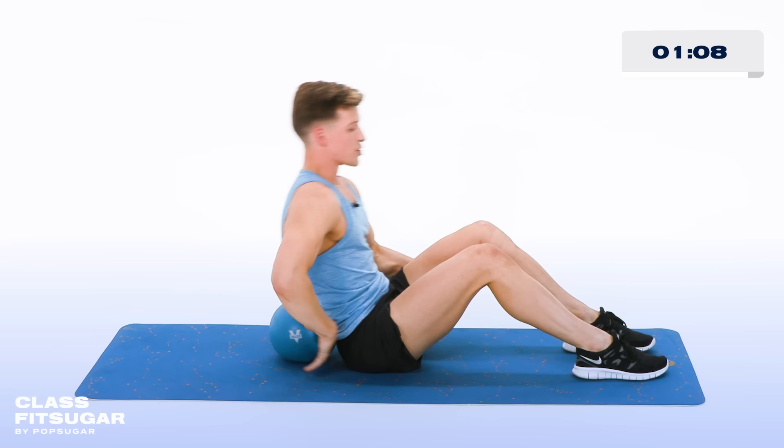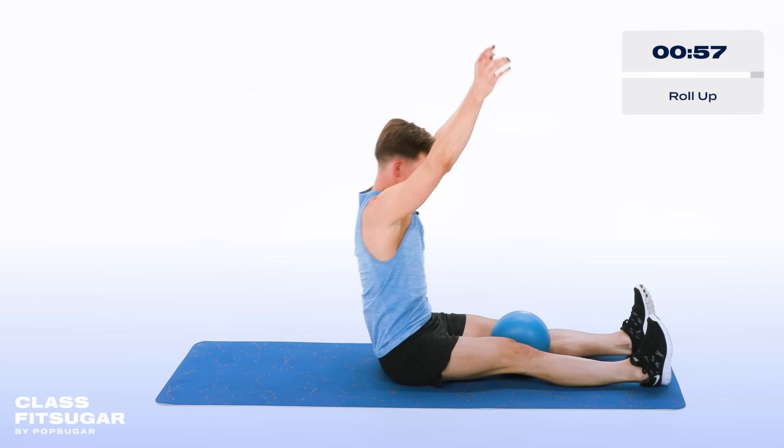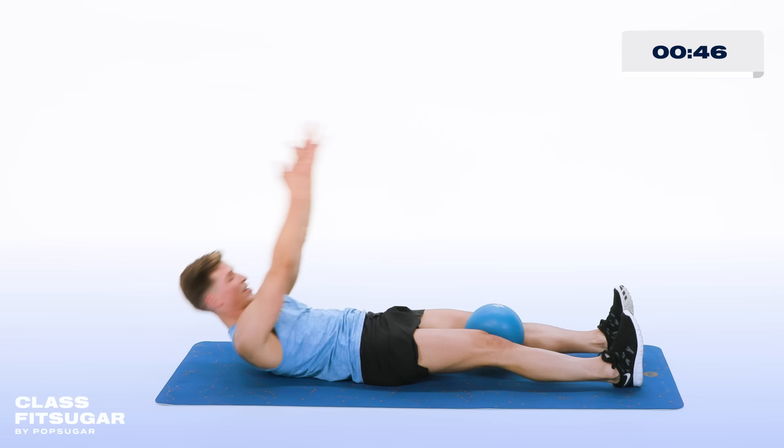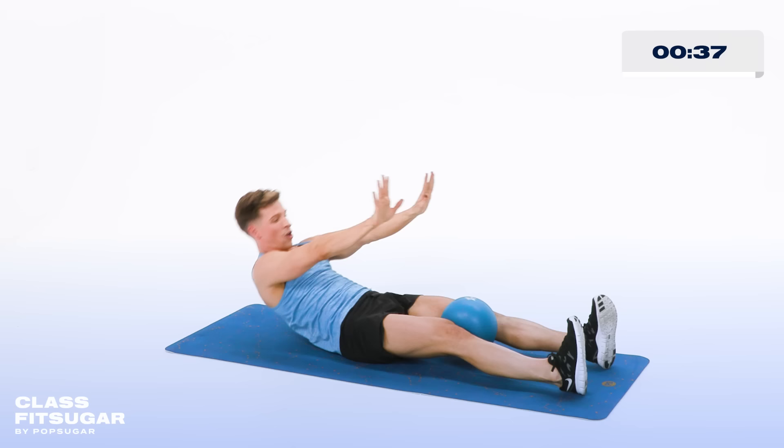Taking that ball between the thighs — arms and legs go nice and long out, keeping that ball between the thighs, arms above the head. You'll roll all the way up, squeezing in on that ball. Lift and lower. If you cannot roll all the way up, just come up as high as you can. Last one, all the way up, hold it right there.